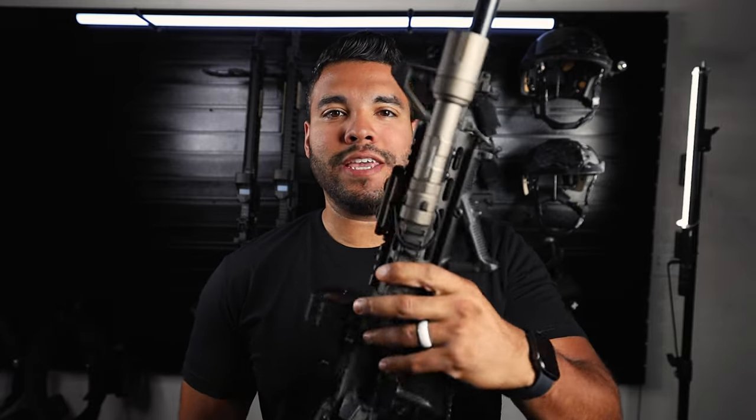This is my patrol rifle with the Cloud Defensive 3.0 Rain. I got it in the FDE color and I think it looks pretty slick. Its output of brightness and overall candela is very high. So far as I've been running it, I've been liking it. With that being said, let me show you how to mount this light on your Picatinny rail.